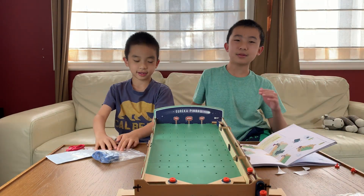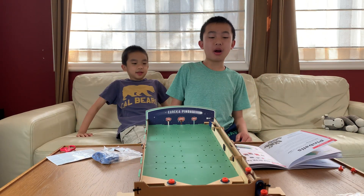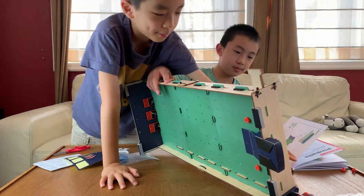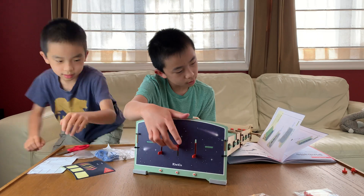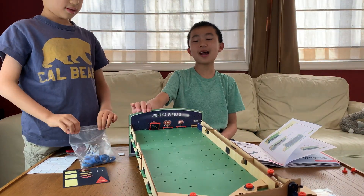So we did A, B, C, D, and now we just have E, F, G. Part E is to add the drop targets. There we go — I'm rather happy with this.